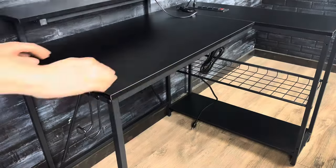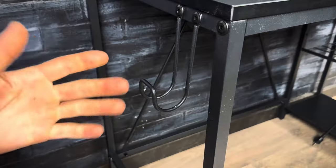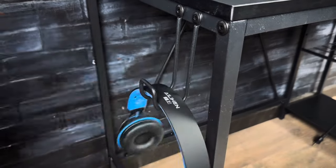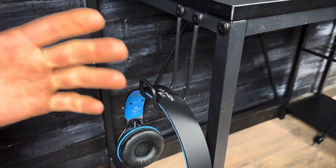There are also two braces in the back that help strengthen it quite a bit. As you can see, even without any weight on here there's very little movement. It has a really nice metal hook for headsets, which is a lot stronger than those plastic ones you see on a lot of other desks.